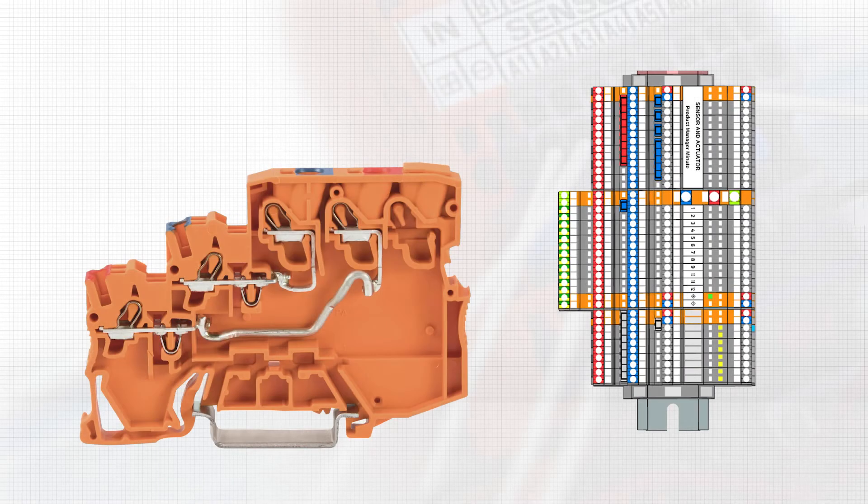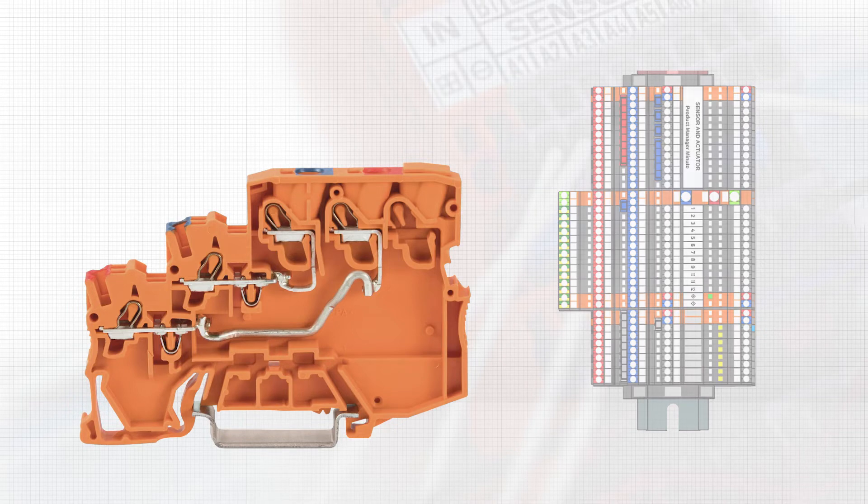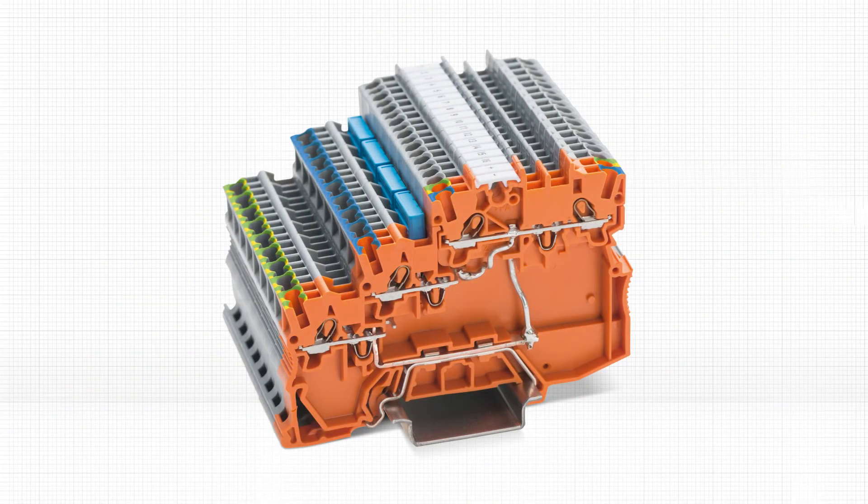When used with the orange supply terminal blocks with the same profile, feeding hot neutral device power can be paralleled to adjacent blocks without extra wires, utilizing various color-coded jumper bar options. Supply modules can be added anywhere within the assembly for design flexibility and hardwire safety circuit interlocks.